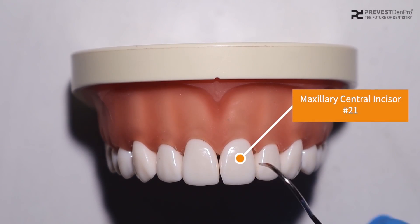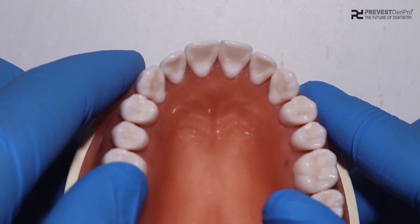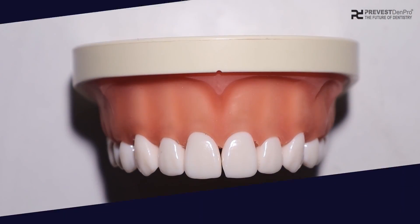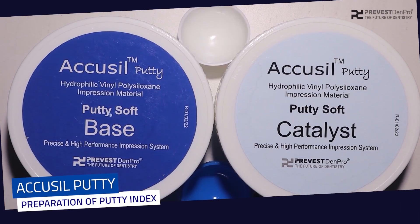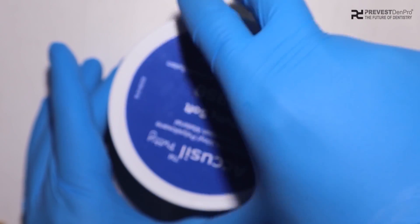In this video we are going to fabricate a temporary crown on maxillary central incisor 2-1 using Oratemp C and B. To begin with the fabrication of the temporary crown, we need to first make the putty index.